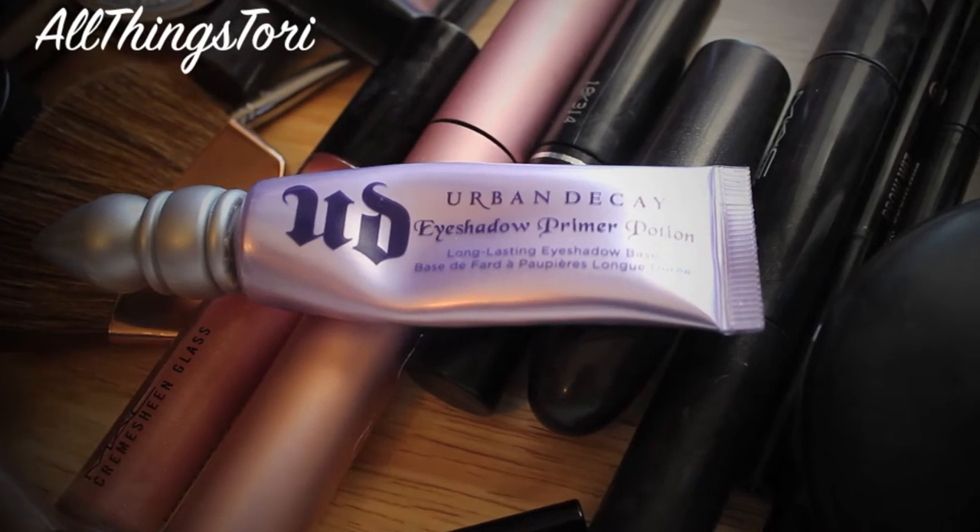Then for the eyes, I'm just using the Urban Decay Primer Potion and applying that all over my eyelids and also under my lower lash line.